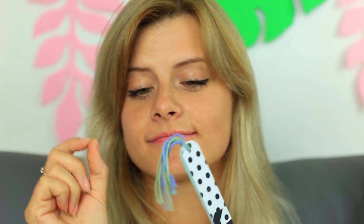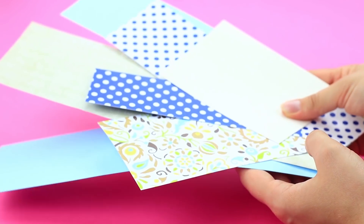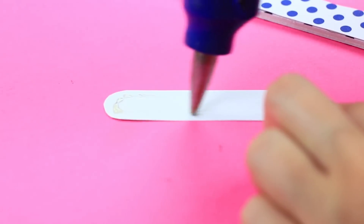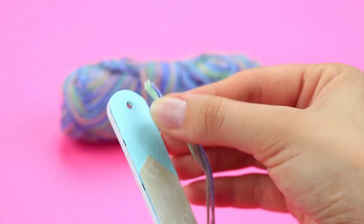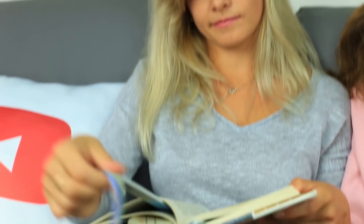Wir zeigen euch, wie ihr eure Nägel beim Lesen machen könnt – haltet eure Nägel sauber mit einem Lesezeichen. Macht ein kleines Loch in jeder Nagelfeile und dekoriert es mit Scrapbook-Papier. Dann verschönert es mit Strickgarn. Meine Freundin liest ihr Buch, nimmt plötzlich das Lesezeichen und fängt an, ihre Nägel zu feilen – es ist ein Lesezeichen für Seiten!